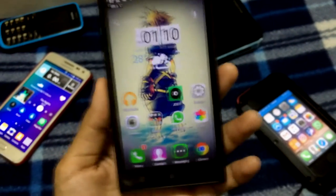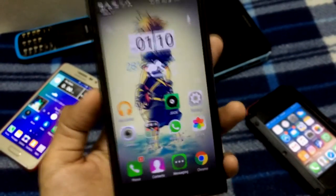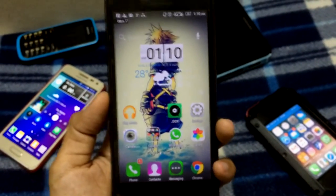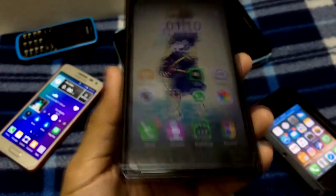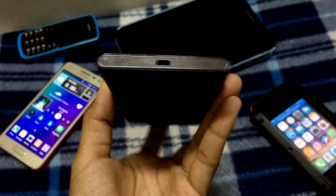It is totally worth it if you are a heavy gamer and you really care about the performance of your smartphone — this is it. It's really affordable.